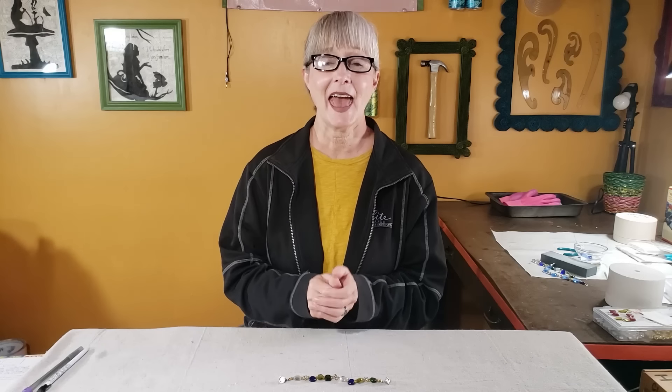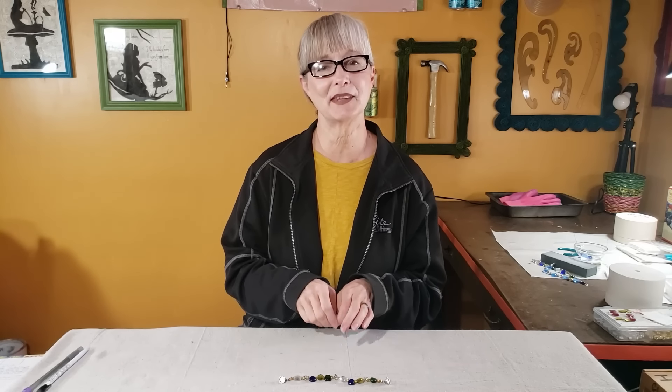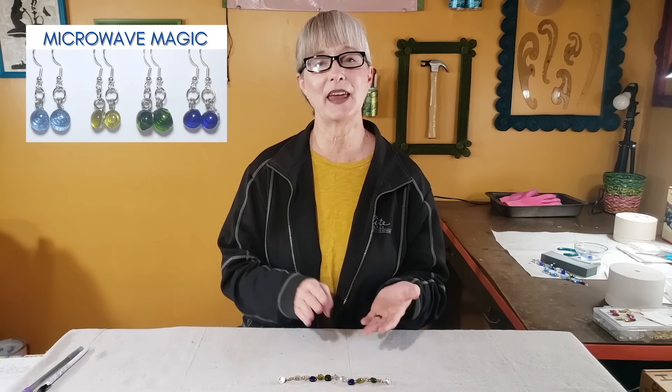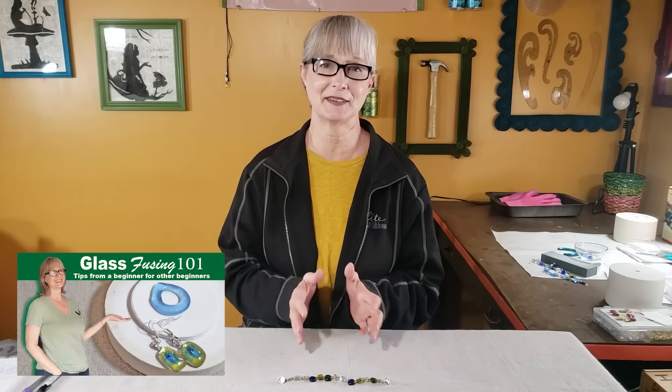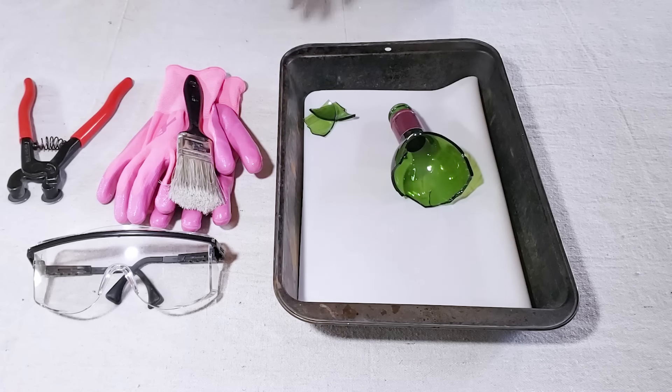If you're not familiar with microwave kilns, they are exactly what they sound like — small kilns that go in your microwave and heat up to fuse the glass. They're a very affordable way to test out this craft. If you're interested in learning more about glass fusing, I'll link to other tutorials I've made on earrings, learning about your kiln, and doing impressions in glass — links will be in the description box.